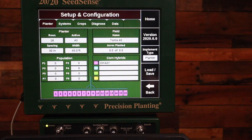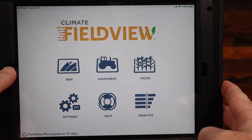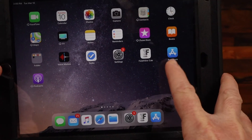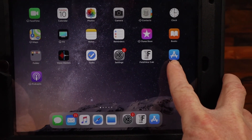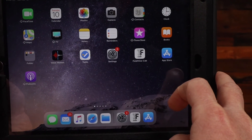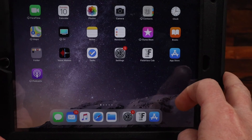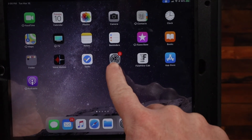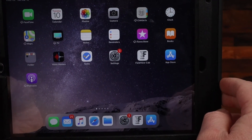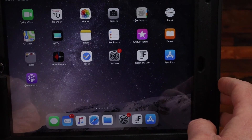You'll also want to make sure that your Climate Field View cab app is updated. To check, push the home button to get out of the cab app, go to the App Store, and search for the Field View cab app to make sure there are no updates needed. It's also possible that you need to update the iOS on your iPad in settings first before the newest version of Field View cab would be available.